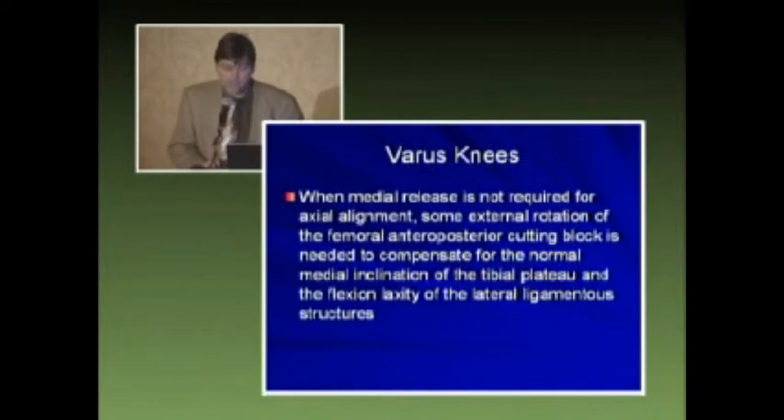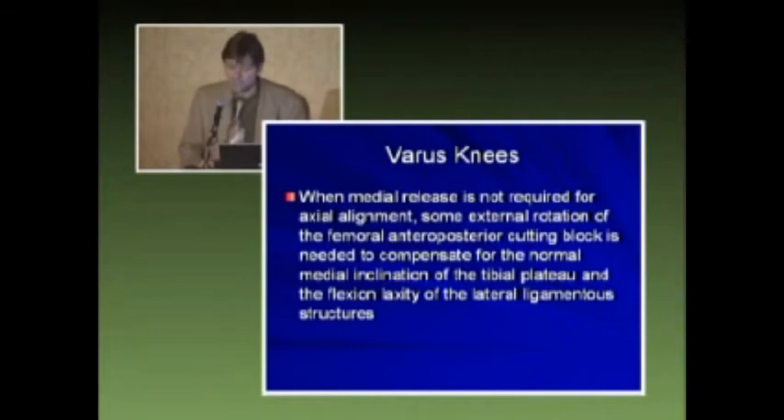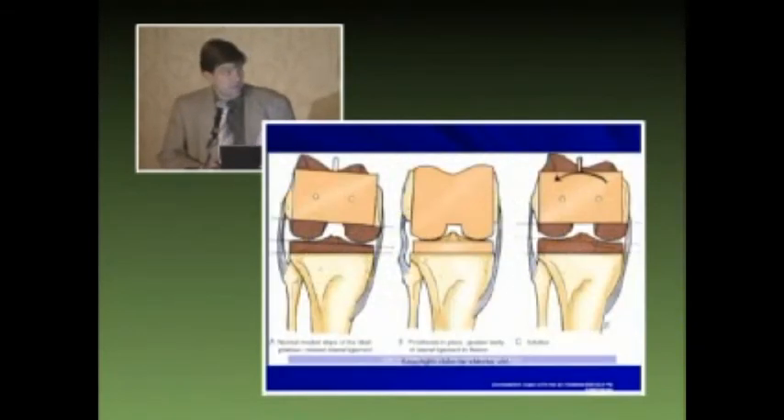In a varus knee, when medial release is not required for axial alignment, some external rotation of the femoral AP cutting block is needed to compensate for the normal medial inclination of the tibial plateau and the known flexion laxity of the lateral ligament structures. You can see here the normal inclination, and to achieve this balance we must externally rotate our femoral component — and that is well known.